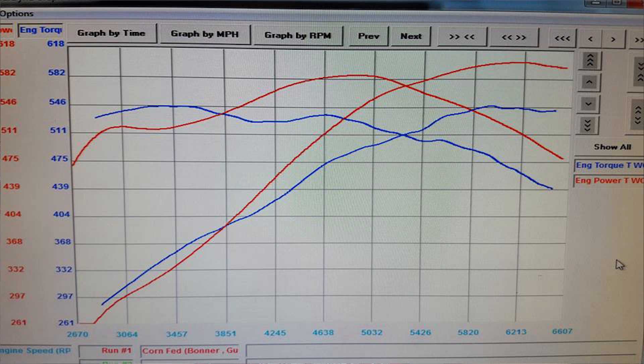You can see the numbers here. These are pulled right off of Facebook — sorry for the quality. I don't know who the owner of the car is. Again, this was a video that popped up in my feed earlier this afternoon.